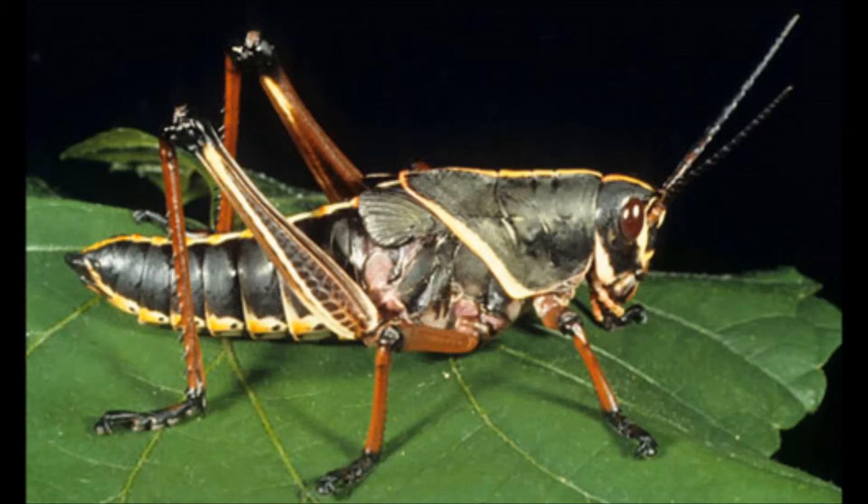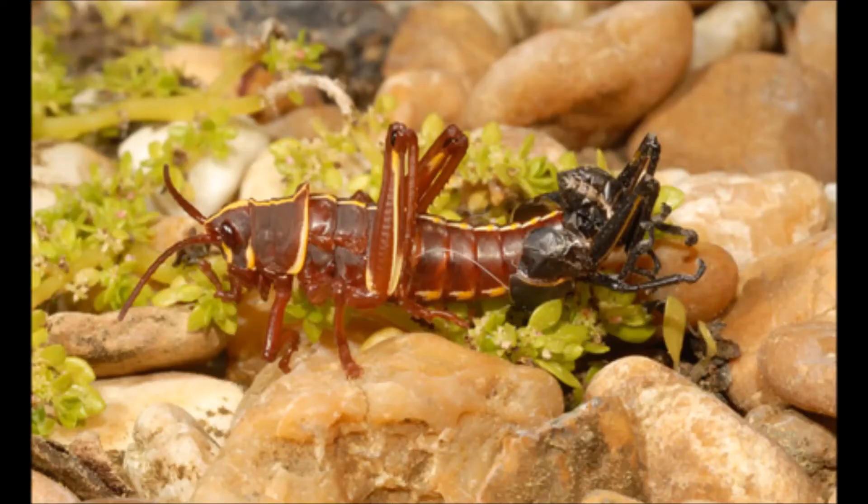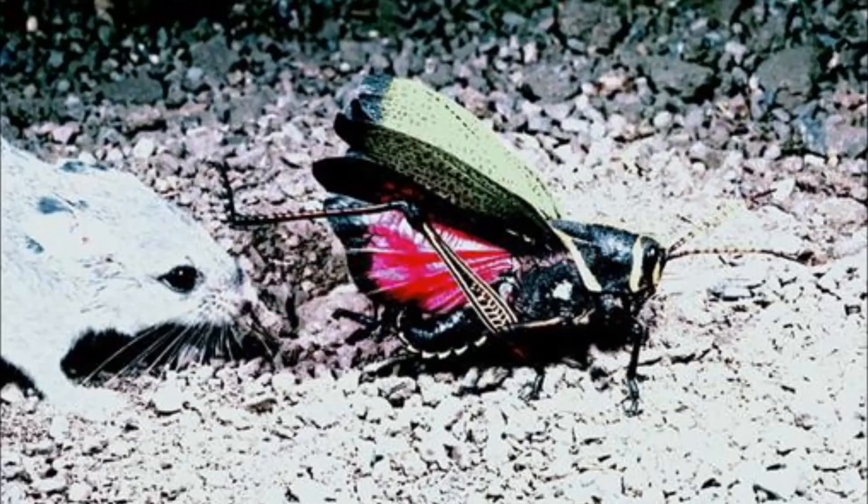Young lubbers shed their exoskeleton several times as they cross into adulthood. Bright coloration warns predators to keep off from their poisonous shells. If the color patterns aren't ignored by a predator, the lubbers expel a noxious foam onto the predator, which usually does the trick.